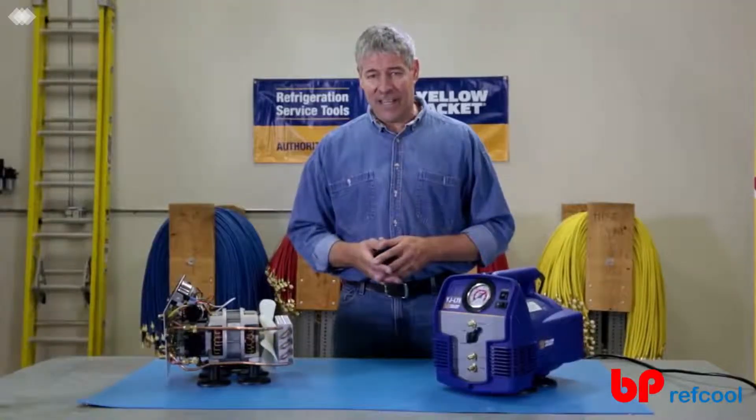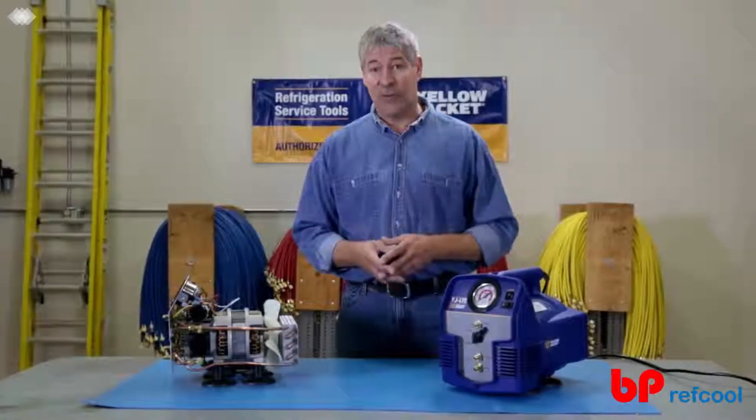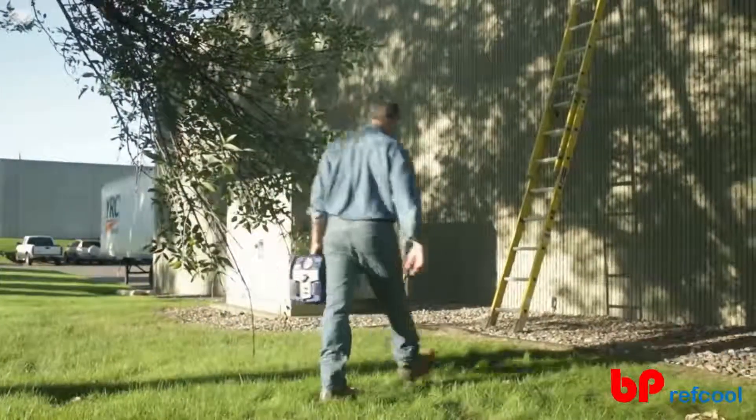The YJLTE is the lightest, most powerful unit in its class. It's compact and weighs under 25 pounds, so it's easy to carry from ladder to roof and job to job.